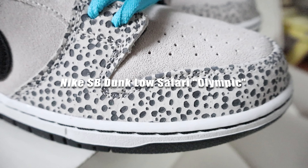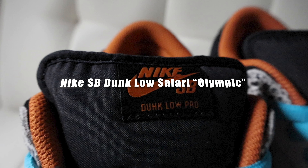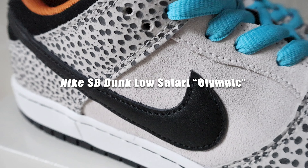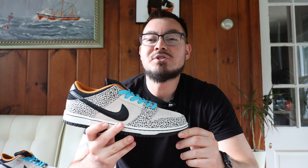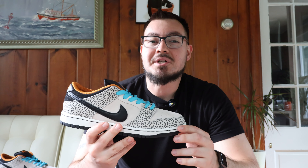Hey, what's going on guys, welcome back to another episode. Today we're going to be taking a look at the Nike SB Dunk Low Safari Olympics.